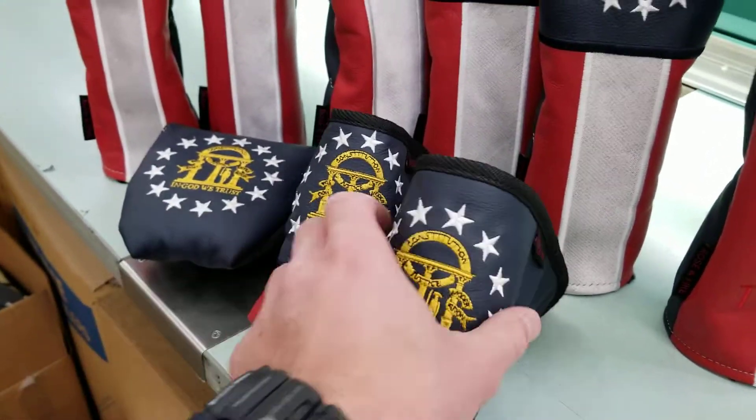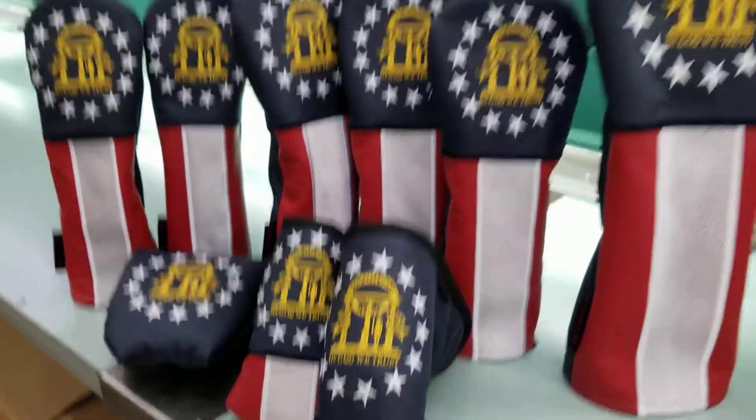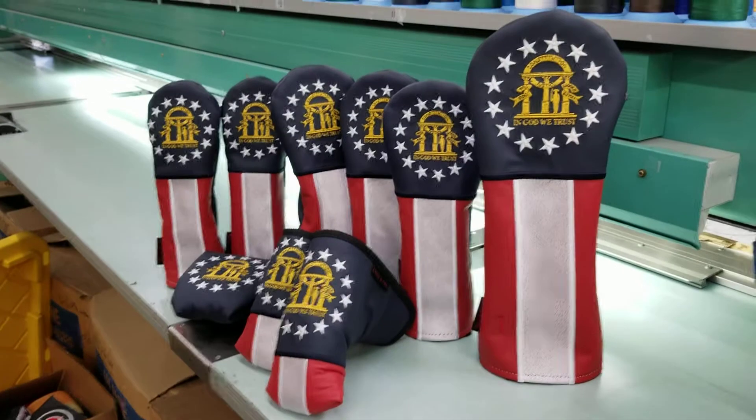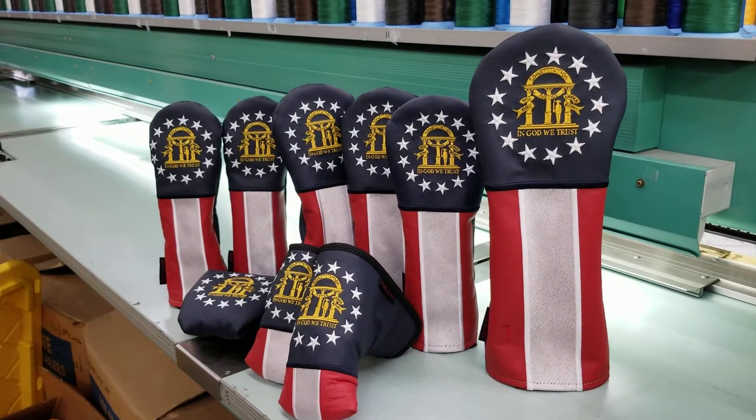All three of these have a military-grade Velcro closure, so they are going to be nice and secure. If you have any questions about these or anything else, please let us know. You can pick these up at roseandfire.com. Thanks a lot.